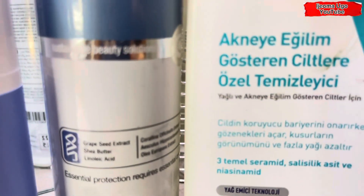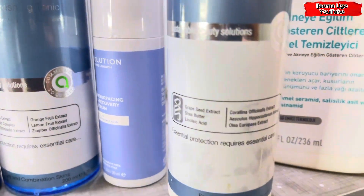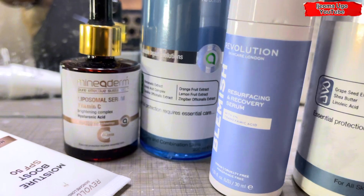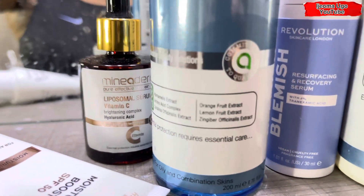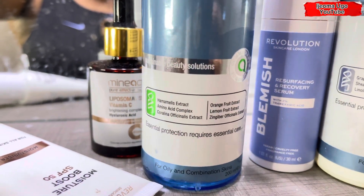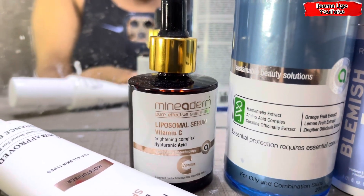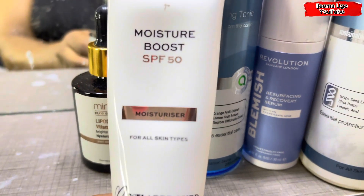Hello guys, welcome back to my channel. My name is Ijeoma Ugo and in this video I'm going to be showing you guys my summer morning skincare routine — how I apply my skincare routine in the summer in the mornings. These are all the products I'm going to be using and I'm going to be showing you guys step by step in detail how I use and apply them on my skin. Please make sure to watch until the end.